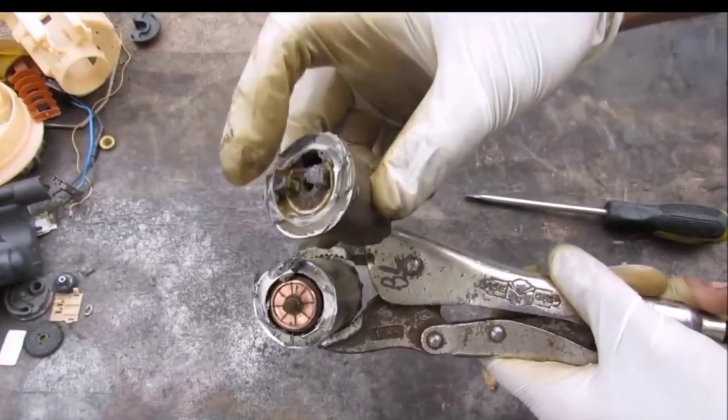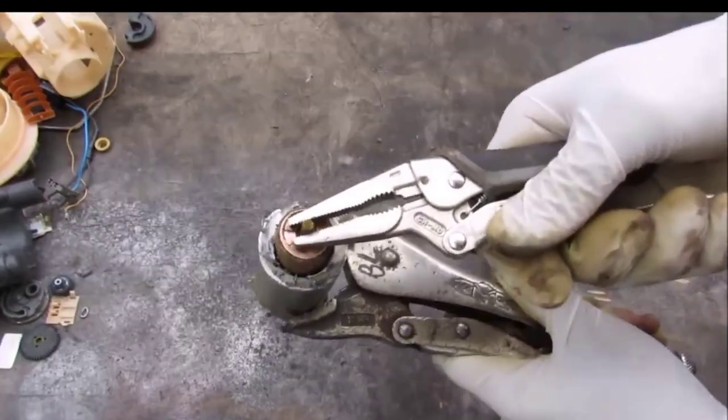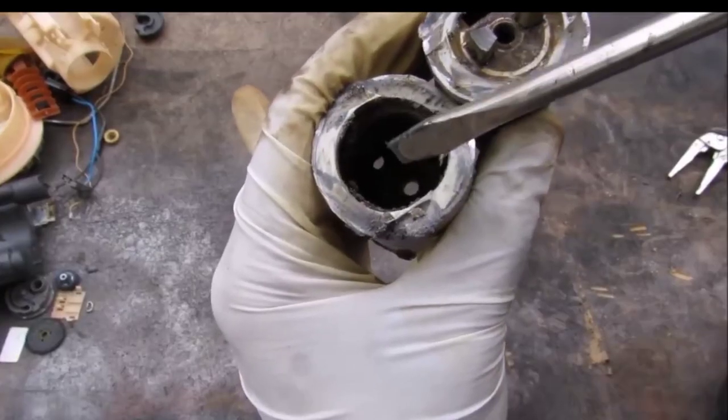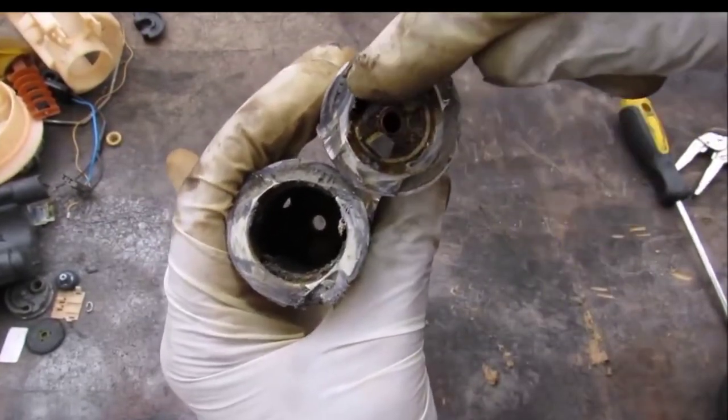We've opened the motor — that's what it looks like. We've got the two brushes here, they are spring-loaded, and we've got the rotor inside. On the inside here we have magnets. You can see inside the top there is the hole where the fuel enters, and it goes around this rotor cooling it off while it turns, then exits out the top.